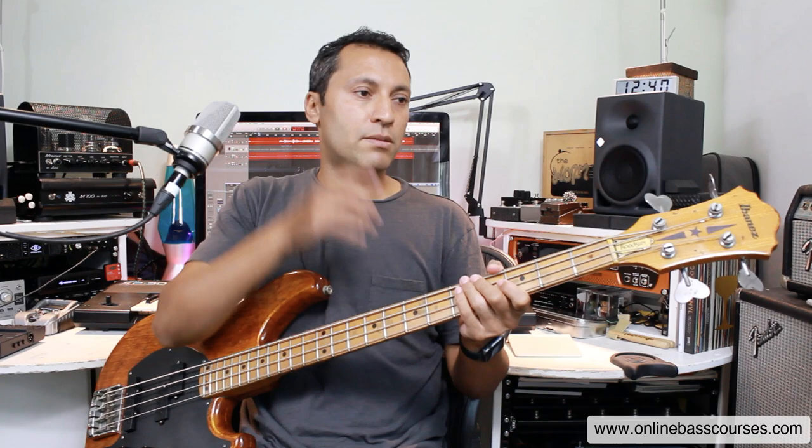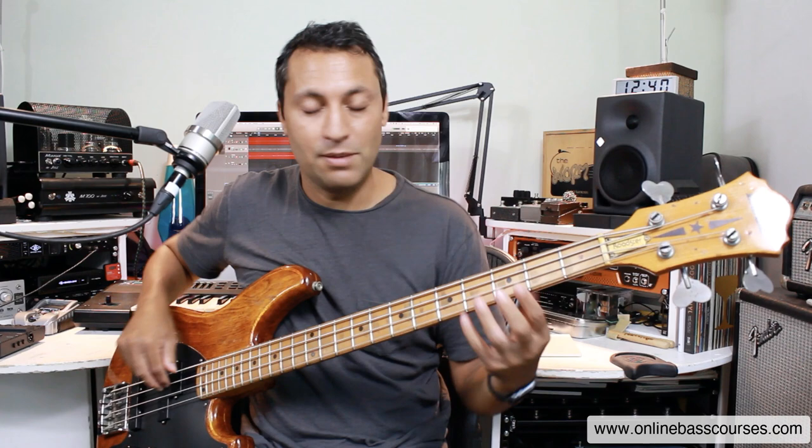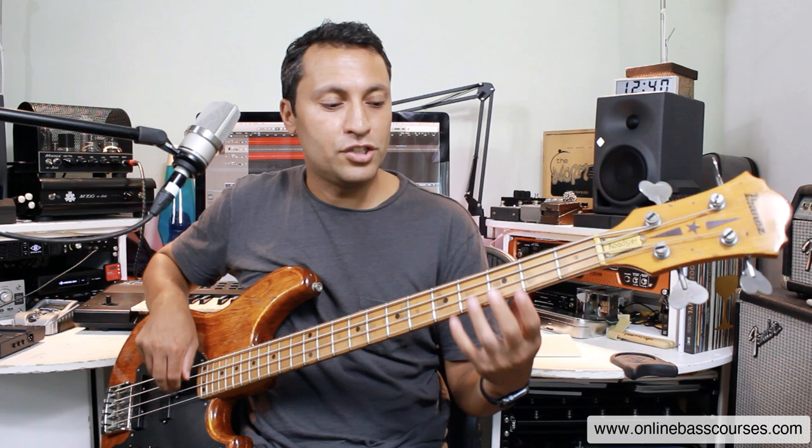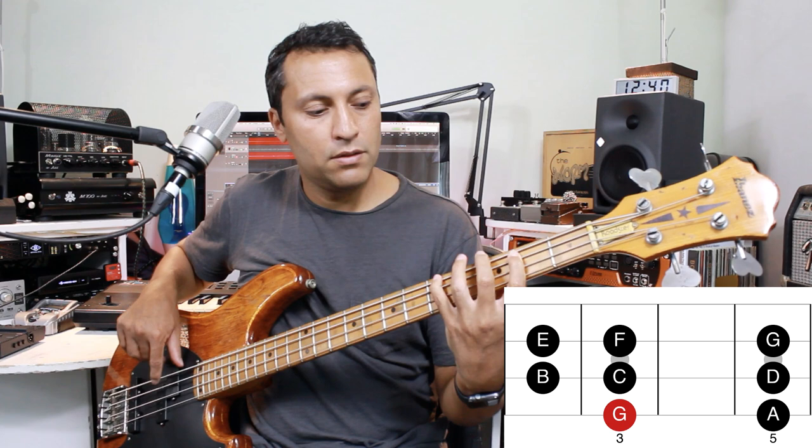Hopefully this is giving you a few ideas. There is one more idea I want to show you here. We're in the key of C — the G7 is the V chord. The fifth note in the C major scale is G, and the chord built on the V is G7.